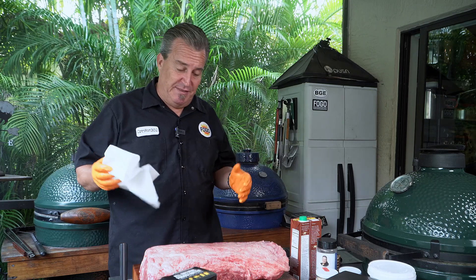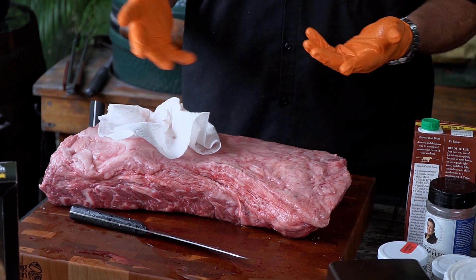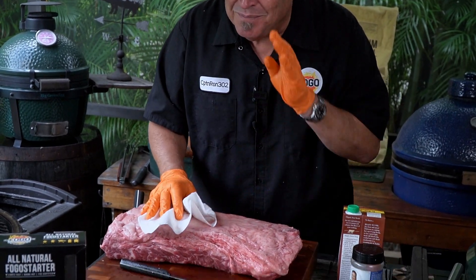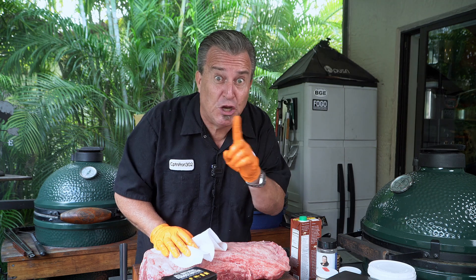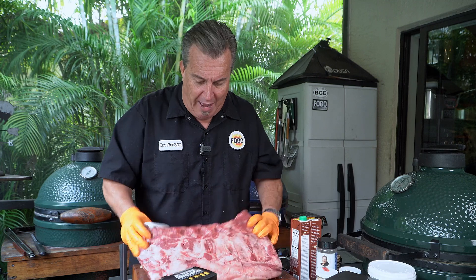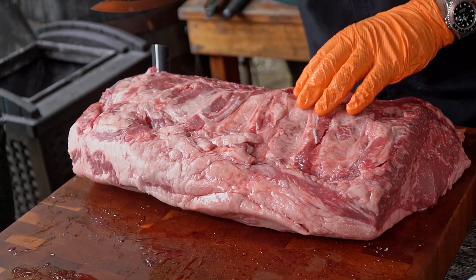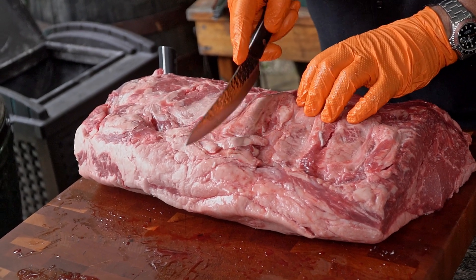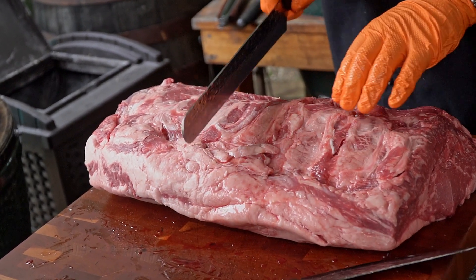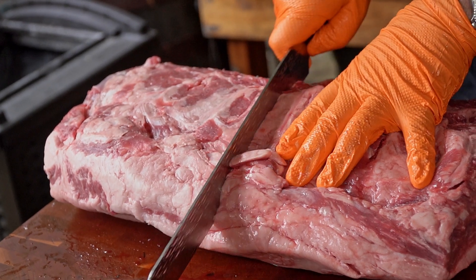First step in our process is we're going to pat this thing dry — get all the extra moisture off of it. When you're working with meat like this, you want to use some nice gloves for food safety. We pat the whole thing dry: top, bottom, sides, everything. Get it nice and dry. Now we're going to cut this baby in half because we're only going to cook half of it. Work with a knife that's according to the size of the piece of meat you're working with — it's a nice brisket slicer.